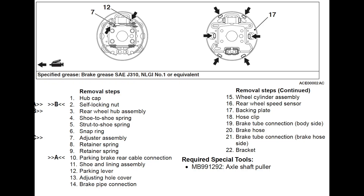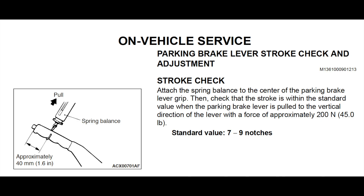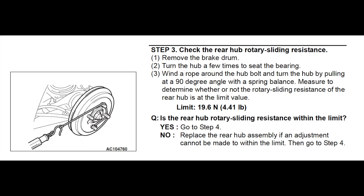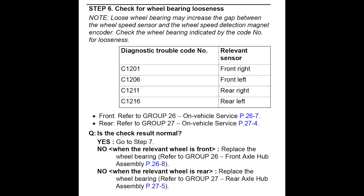This is the end of the video — thank you so much for watching. For anyone watching with the intention of trying to diagnose throttle and braking problems, I've included a couple of screenshots from the factory service manual that I thought might be useful. Feel free to leave a comment below if you have any questions, comments, or concerns.